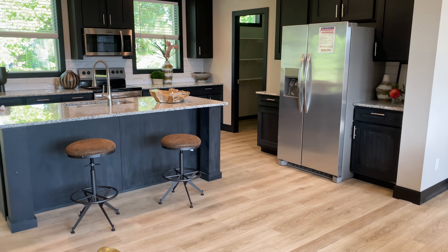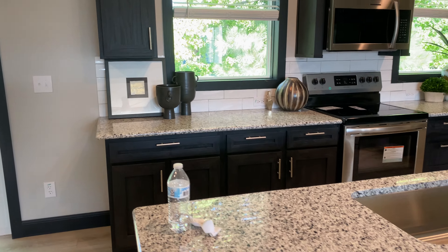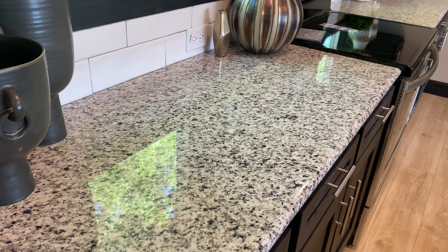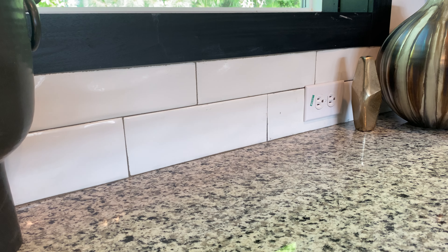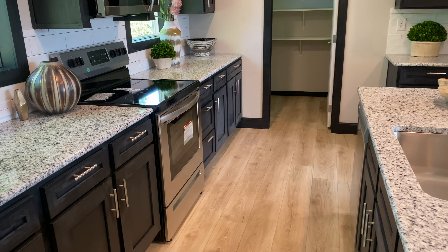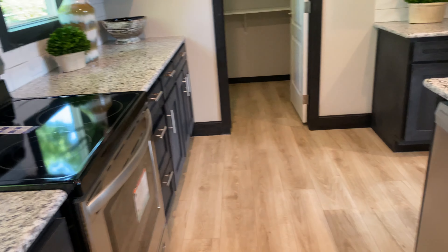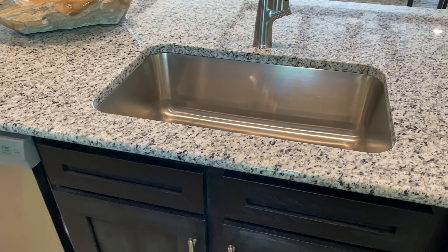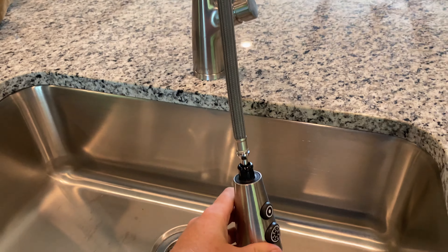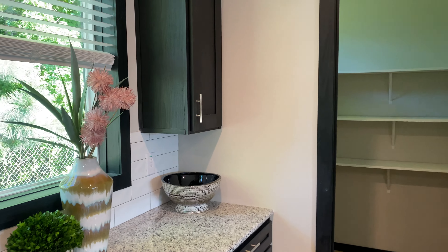That is a quartz countertop on the island and on the walls. You do have the option to upgrade that in the bathroom as well. It's a really good slick feel, and of course a real ceramic tile backsplash. This is a stainless appliance package — you've got the side-by-side fridge, built-in microwave hood above the smooth top stove, dishwasher right next to the large farm sink. It's a one-basin with an upgraded pull-down faucet. You also have wood fronts on your cabinets, and they're pre-lined cabinets as well.